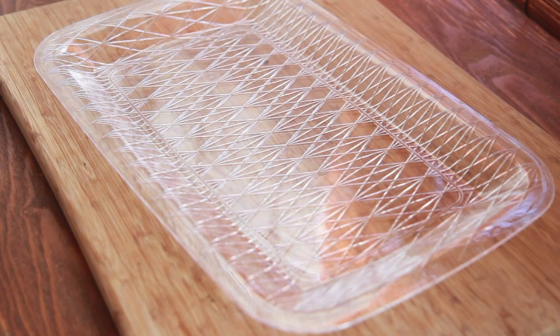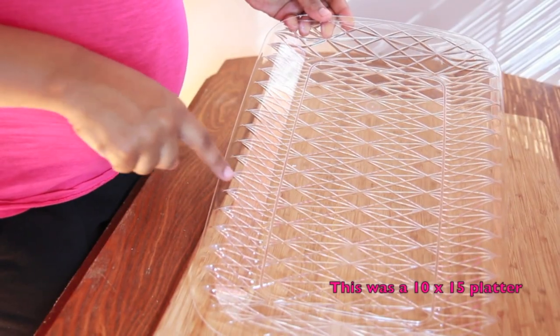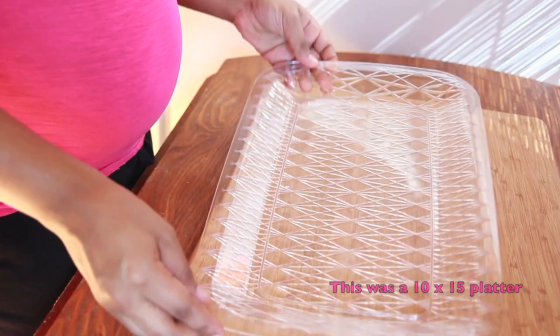Alright, we're going to be starting with a rectangle tray. I like rectangle trays. I got this from the dollar store — holla! Make sure it has a lip to hold in all those fruit juices.